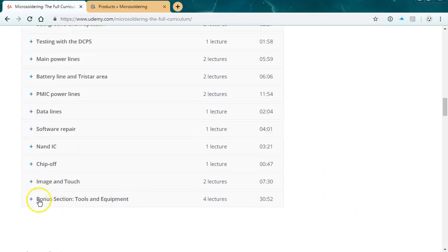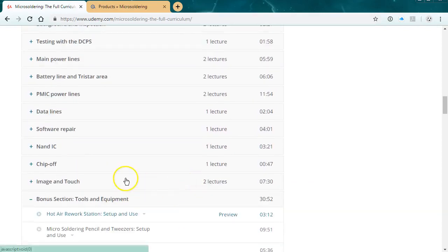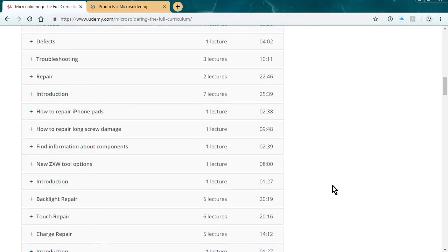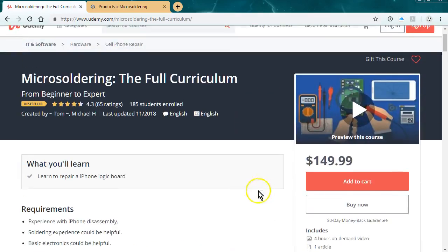We have a bonus section that tells you how to use diode mode, how to set up your tools and equipment, and then we go into data recovery. We're going to be adding more content to it over the next few months and it's going to be great. We're also going to launch a new website.